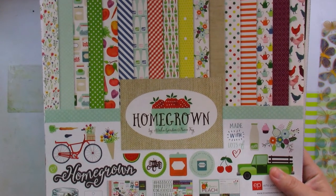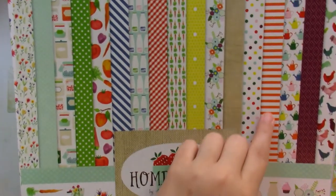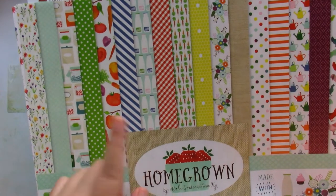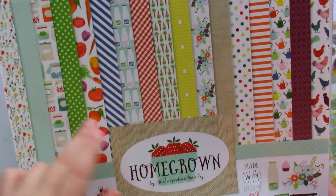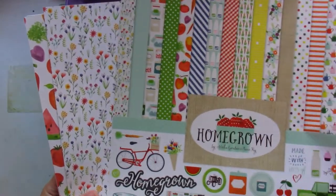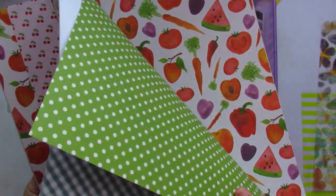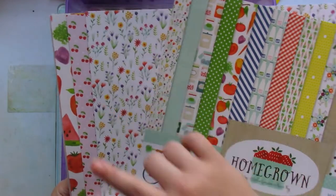Right off the bat, this looks like a collection kit you might use for a recipe book or something farm-ish — you have carrots, chickens, it's a very homey collection. But I'm not going to use it for that; I'm going to focus on patterned papers and just begin to use it up.